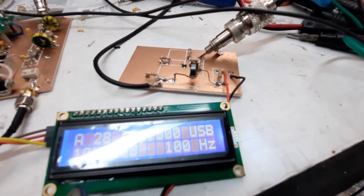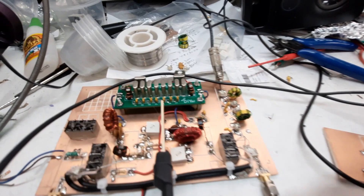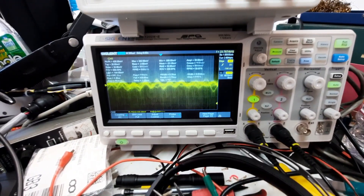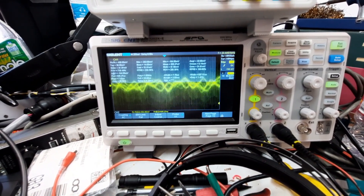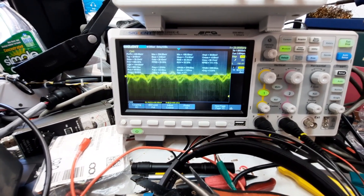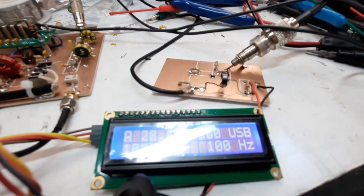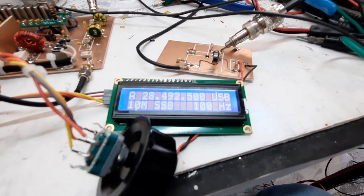It was crazy - they had old transmitters which were cross-laid and the new transmitters were Collins. I went up there and saw the Collins sitting on the floor, and the old rigs were just running going crazy.